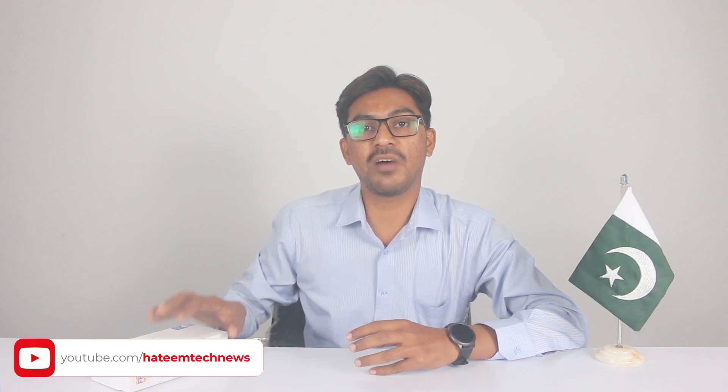Assalamualaikum, welcome to Hadeem Tech News. मैं हुब दिनमदीन, और आज की इस वीडियो में अन्बॉक्स करेंगे Vivo Y21T को.